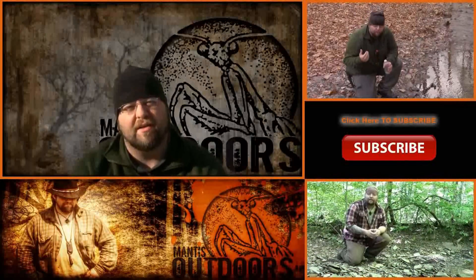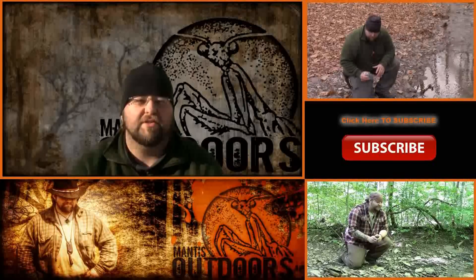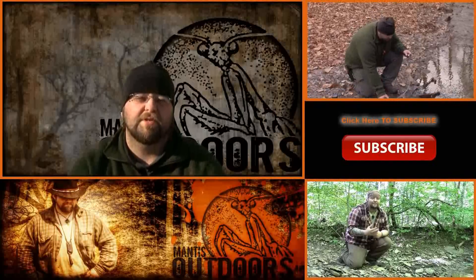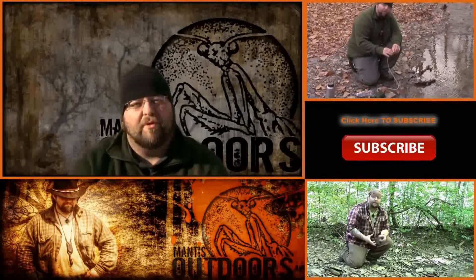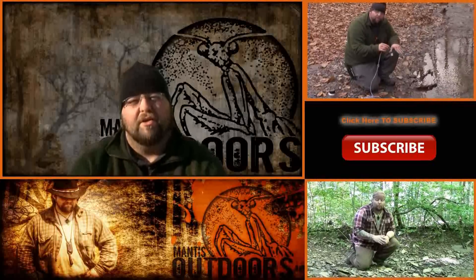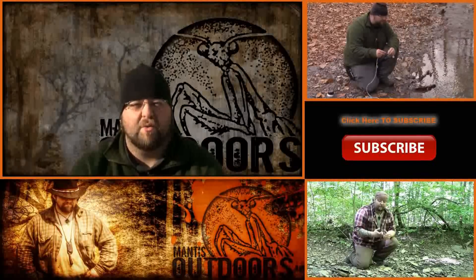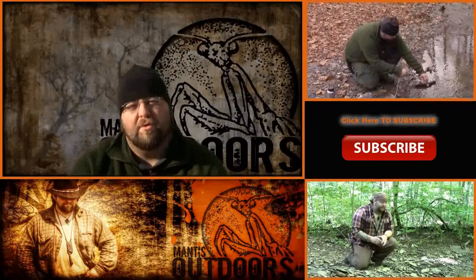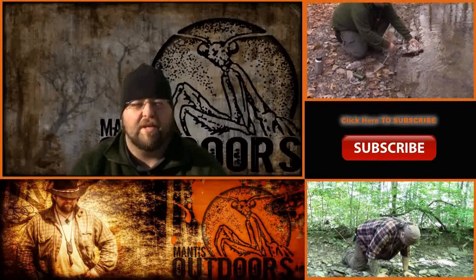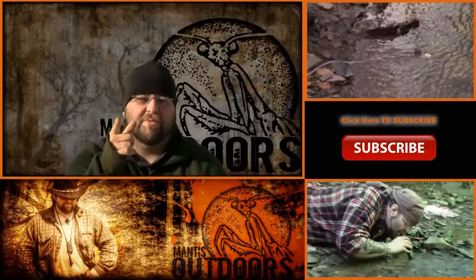Alright guys, it's been William Myers from Manus Outdoors. I hope you enjoyed this video. There are some more of my previous videos playing in the screens to my left right now. There's also a subscribe button over there — if you haven't done so, I'd appreciate it if you subscribe to the channel. To stay up to date, you can go to www.facebook.com/ManusOutdoors or www.manusoutdoorsllc.com. Liking my videos helps me and my channel out a lot. I appreciate all your views, comments, and support — and hopefully we'll see you out in the woods.